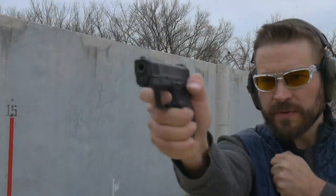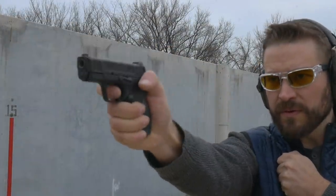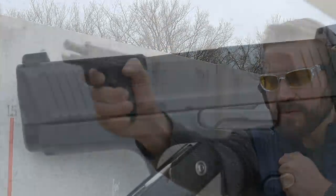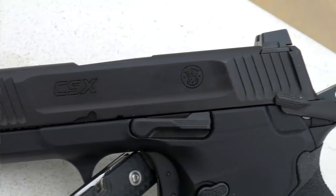So I shot the gun yesterday, I slept on it, I'm waking up, and I feel like I need to append my range video and let you know that I think this gun is brilliant — it's just not ready. The design is pretty good, but there are just a number of things with it that have kind of gone wrong.